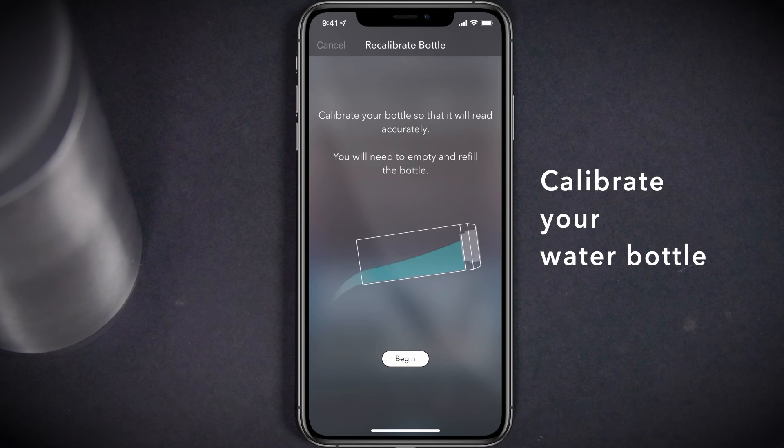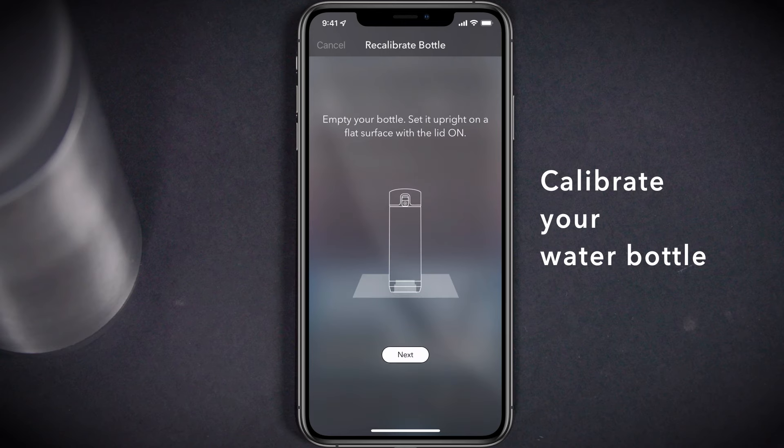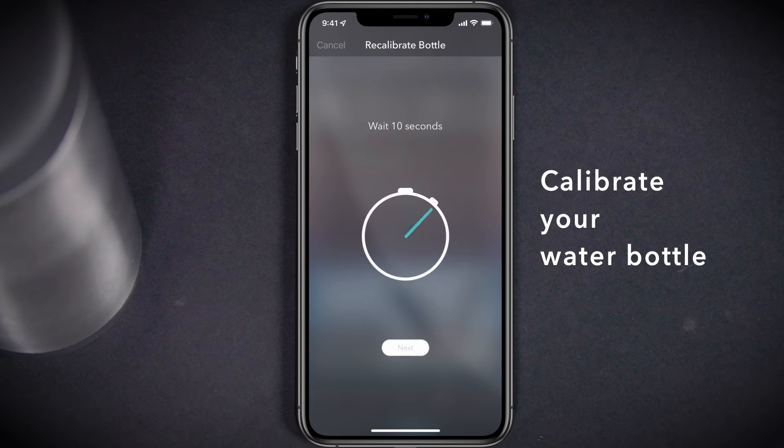Press the Next button, then begin. Select the appropriate capacity that matches the size of your bottle. Ensure that your bottle is empty and standing upright on a flat surface before selecting Next. Wait for 10 seconds, then select Next again.